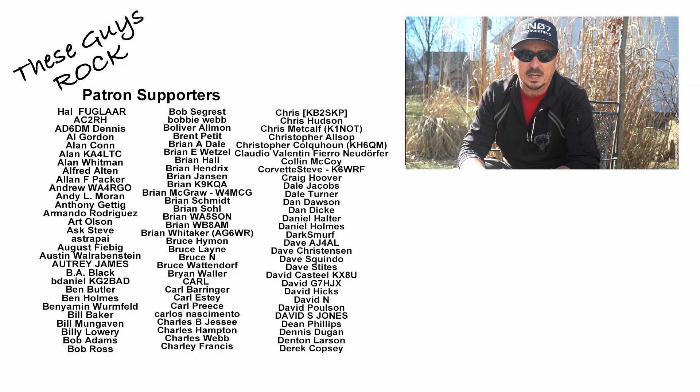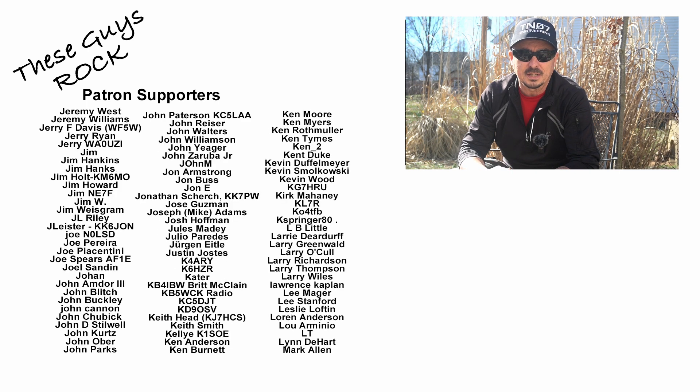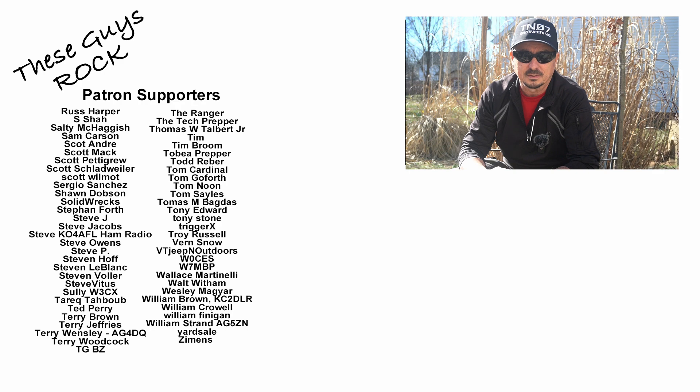I hope you find this information helpful and it helps you make a decision on which panel will work best for you. I appreciate you tuning in today. We will see you guys on the next one. Until then, 73.